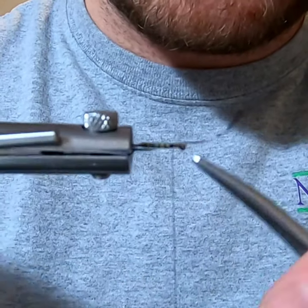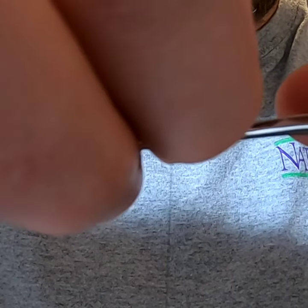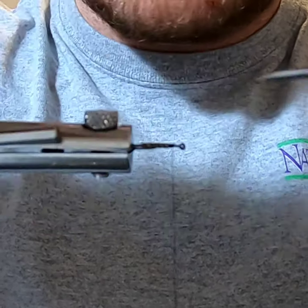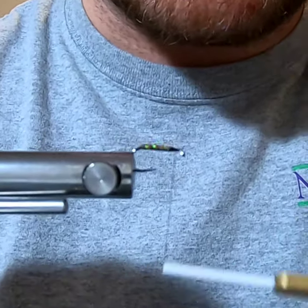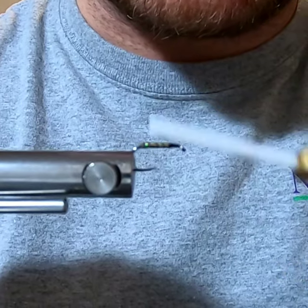Tie off the quill, get it trimmed, and make sure it's well secured.